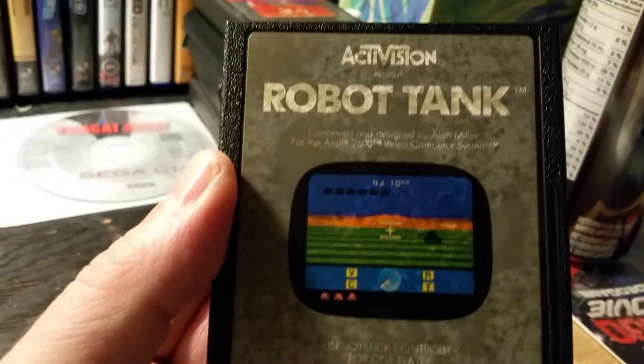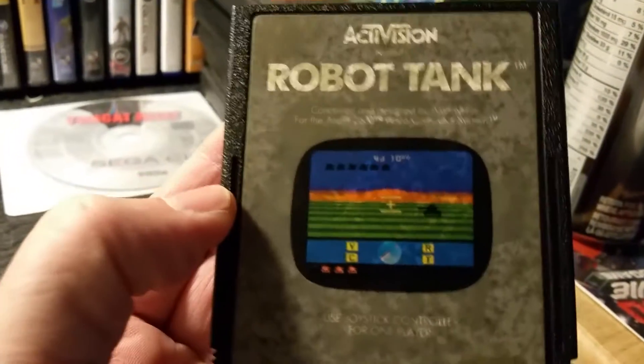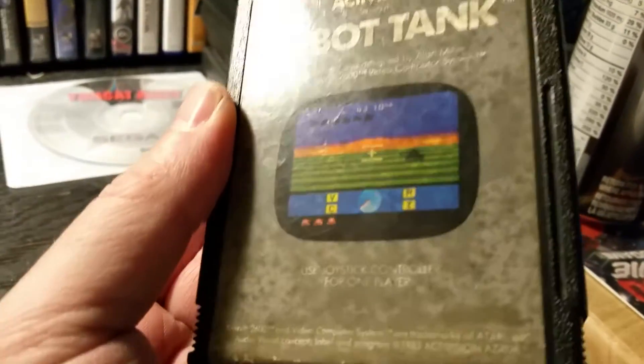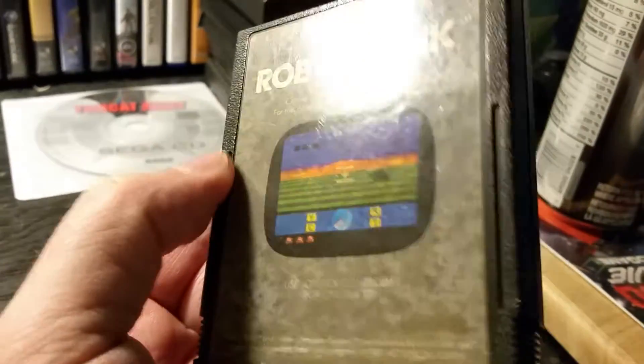As you can see, it's released by Activision. I'm sorry about the spots on the label, but after 30 years the glue tends to go wonky and bleed right through the paper. There's not much I can do about that.